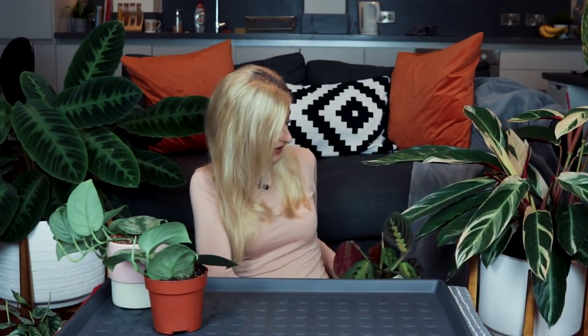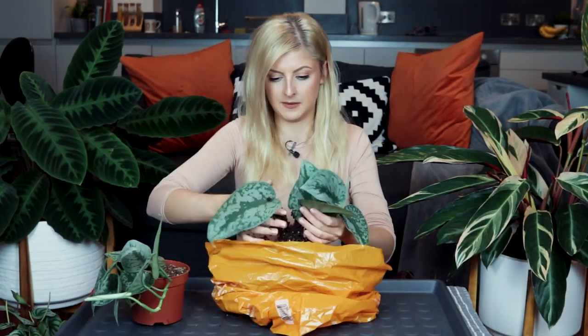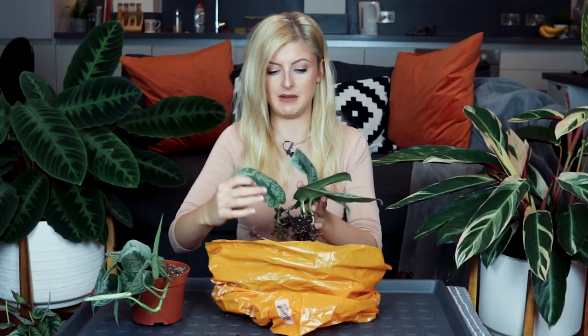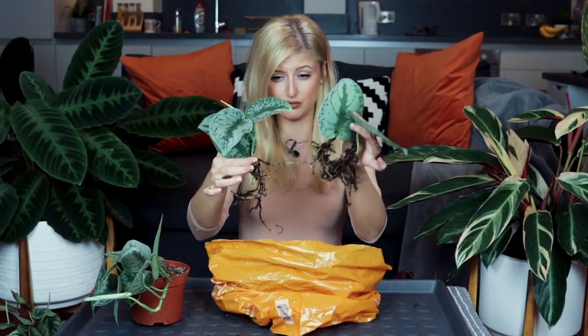I think I'm going to do the pothos first because I'm really excited — I've been waiting to do this for a while. When I bought these two silver pothos, they were actually in a container together, but it never grew and it just looked a bit smushed. The roots were fantastic but there was just no space in the pot, so I separated them. It's a plant made from cuttings, and those are pretty decent roots.